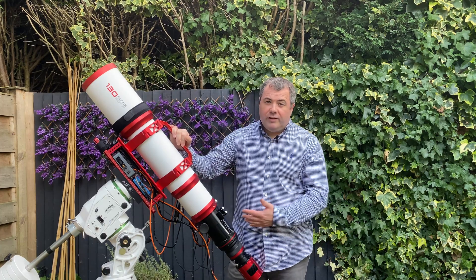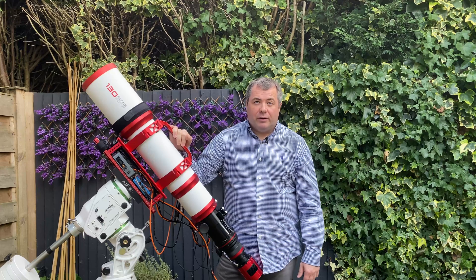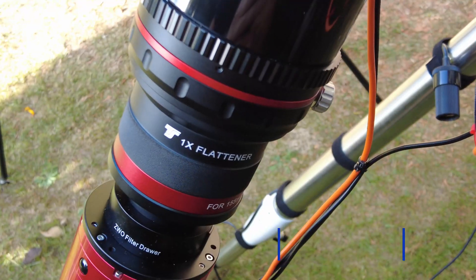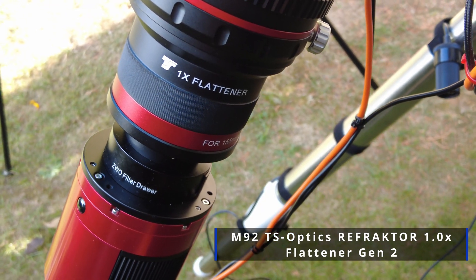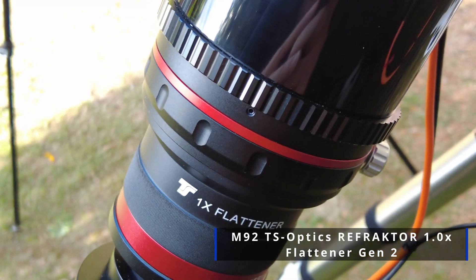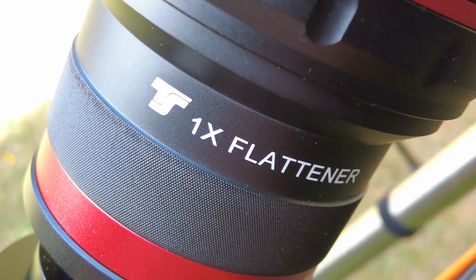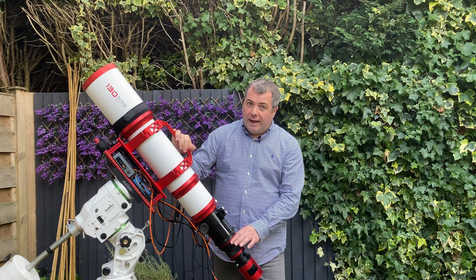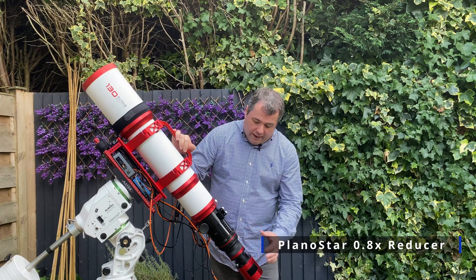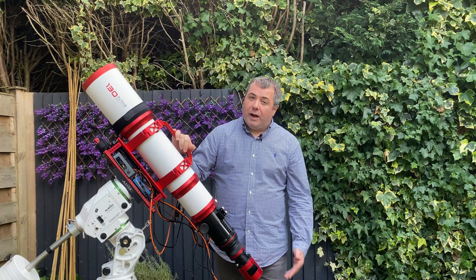If you're using this telescope for astrophotography, you're going to probably need some kind of field flattener. What I've got on here at the moment is a TS Optics M93 one-times flattener, so I'm getting my native focal length of 910 millimetres. There is an Altair Astro equivalent of this, but it wasn't in stock at the time. I did end up buying the Altair Astro 0.8 reducer, which is an M92 threaded fit, and at the back of that is where you've got your 55 millimetres backspacing to your camera.